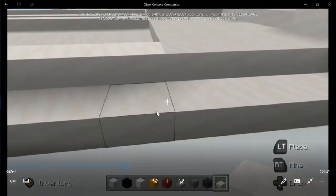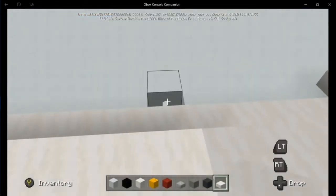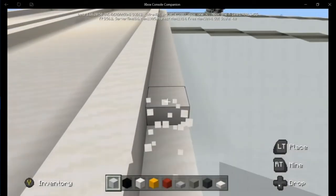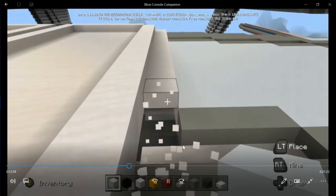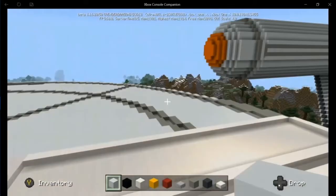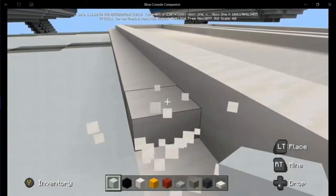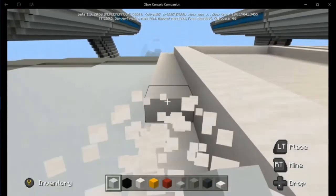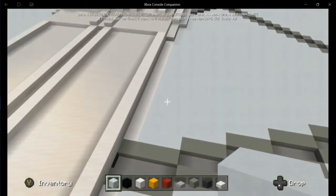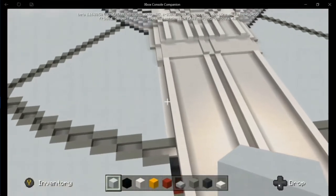Probably need to do another cut here. Let's knock out these half slabs and get them out of the way. We've had to decrease the size of this two times so far, but that's going to happen when you're building from scratch without a blueprint — you're just building on the fly, looking at the picture. Sometimes it's just not going to come out right the first time. It's just a matter of trimming it down, trying different designs, until you come up with something you're happy with.